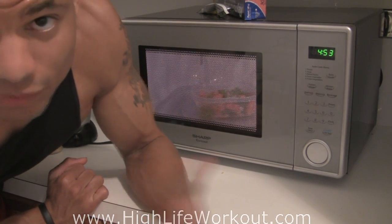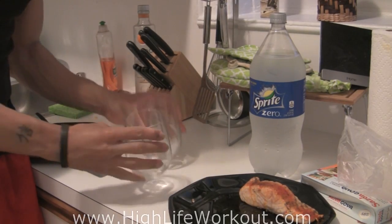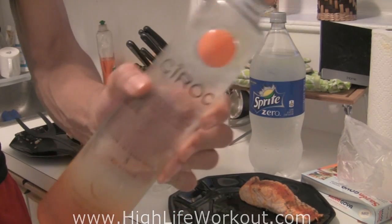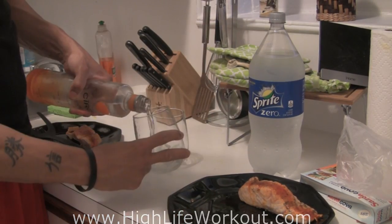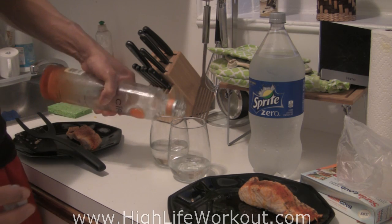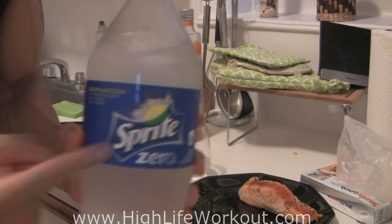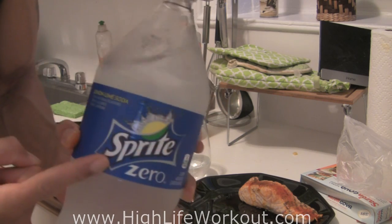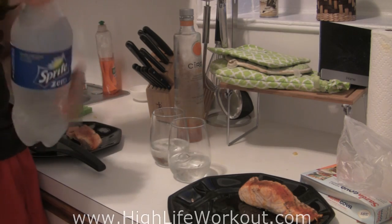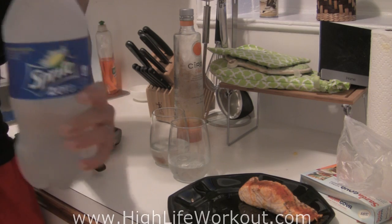Put the vegetables in the microwave for about five minutes. This whole meal is cooked in the microwave because if you're like me, you might not have time to mess around with the stove. For date night, I'm also gonna make a little drink — my girl likes this Peach Ciroc. Mix it with Sprite Zero — no sugar, no fructose, no carbs, nothing. This is the perfect drink. Alcohol isn't that bad; the problem is all the stuff people mix with it, like regular soda and sugary drinks.